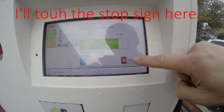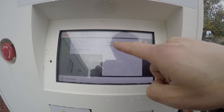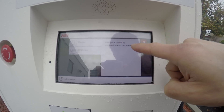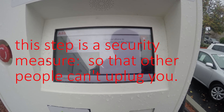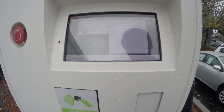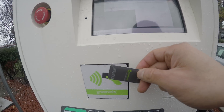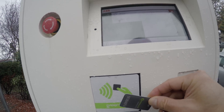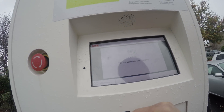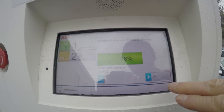I'll push the stop button here, but you can see it says 'use your phone to authorize this charger.' It won't unlock unless the proper owner authorizes it. The way to do it is to use either your phone or the RFID card. If I use the RFID, it says 'verifying you are allowed to stop the charging.'